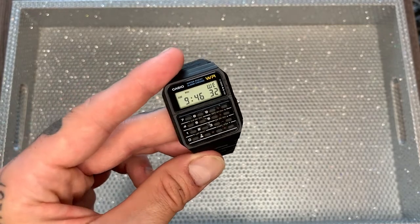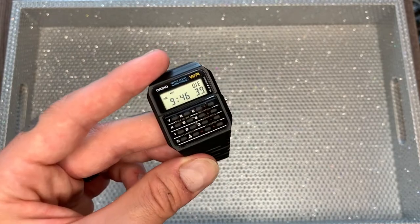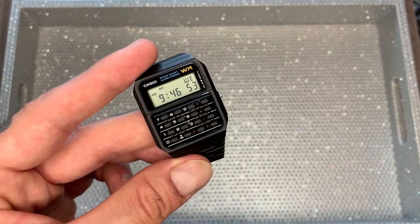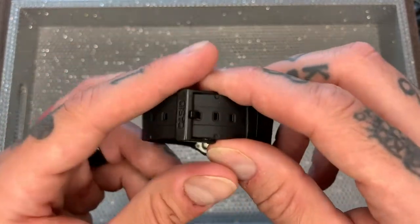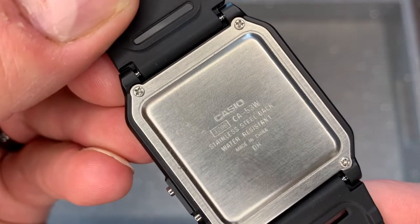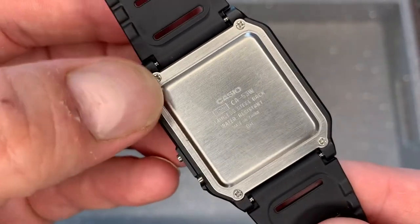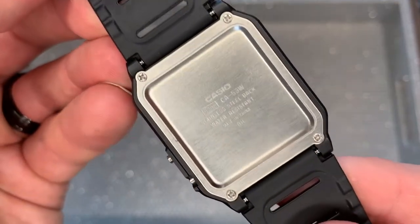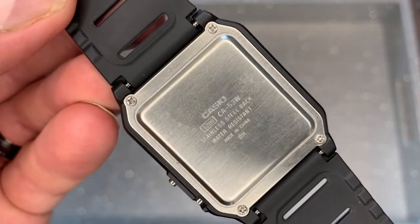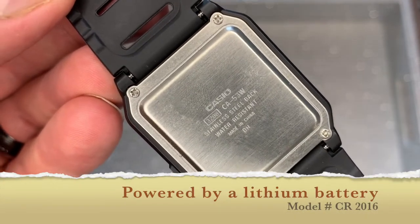It has a mineral crystal face, which means it will put up to scratches — it's not as heavy-duty as a sapphire crystal. It's a quartz digital, which means the movement is not mechanical; it runs by a battery through a quartz crystal. It's got a tang buckle on the back stamped with the Casio logo, and a stamped stainless steel case back with the model number made in China. It's got a screw-down case back with four screws — very easy to unscrew to change the battery. The batteries cost a dollar or two; they are lithium CR2016 batteries.